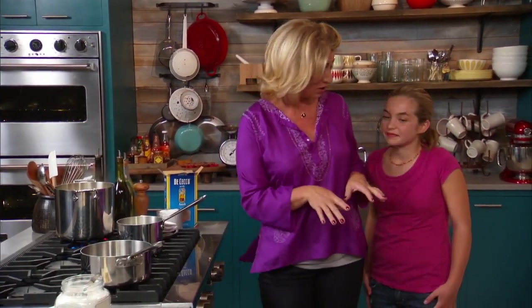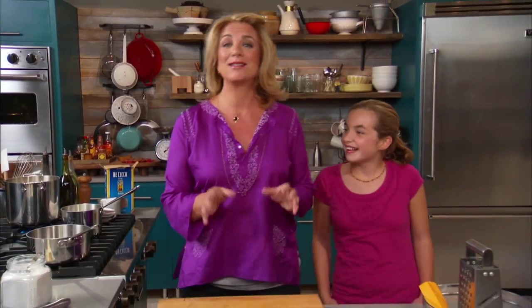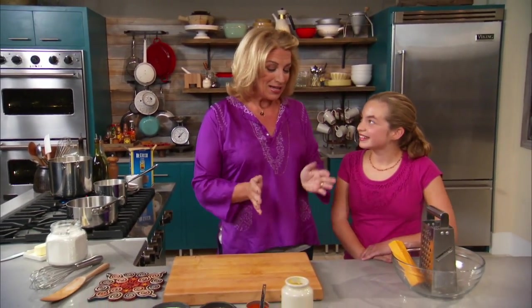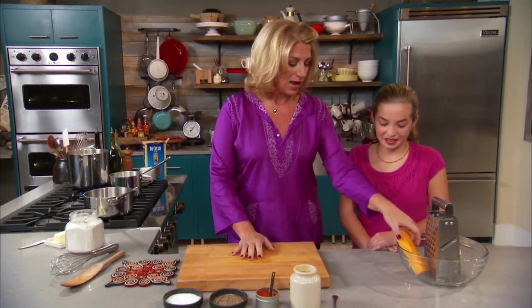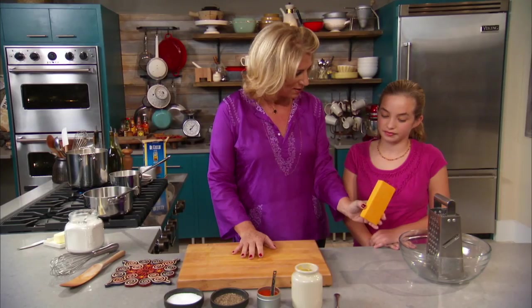Now I don't know, have you ever made a homemade mac and cheese? No. Alright so this is where it's going to be new for Cali. Usually you make it out of a box, right? Yes. Alright so we're going to show you how easy it is. Now we have some cheese. Do you think you can grate this? Yes.